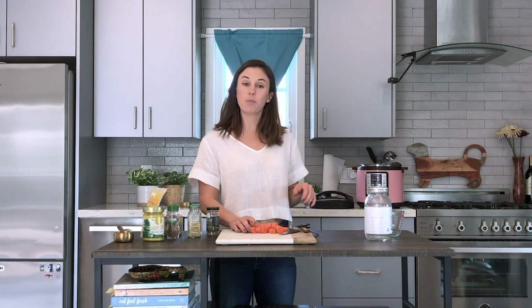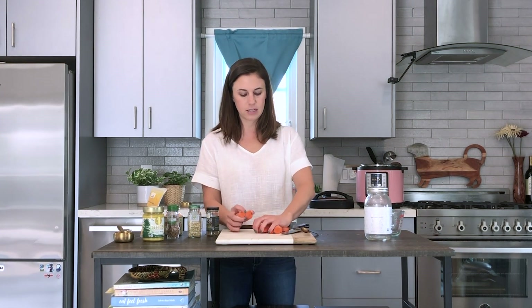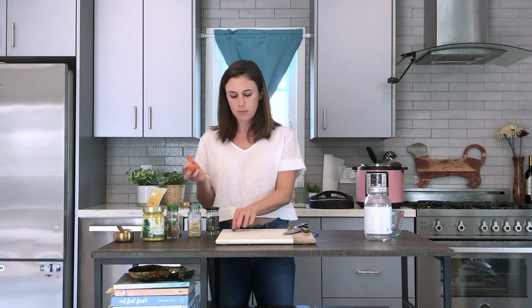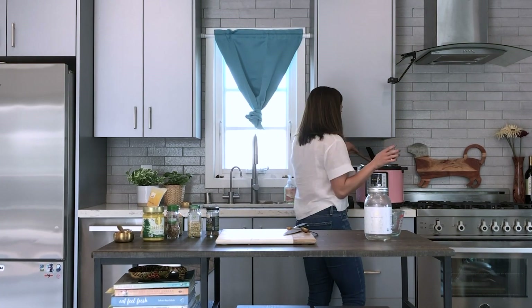I have all the spices, bone broth, and rice and beans in the instant pot. The last thing to add is the vegetable — it's optional and you can add as many veggies as you want. I'm using carrots today. Most of the nutrients are in the skin, so we don't want to peel them. It's important to get organic carrots, scrub them really well, but don't peel them.